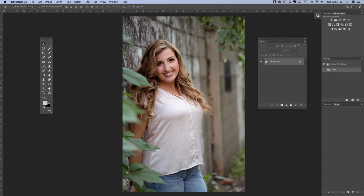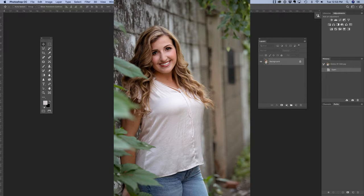Hi everyone, this is Heather Lawtonen from the Flourish Academy, where our goal is to empower, educate, and elevate you to create a life that you love through the art and business of photography. In this video, we are going to learn how to smooth wrinkles on clothing inside of Photoshop.